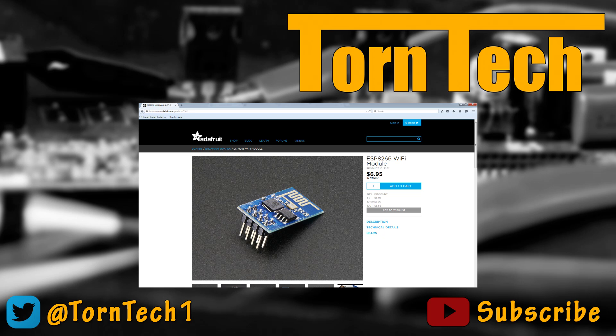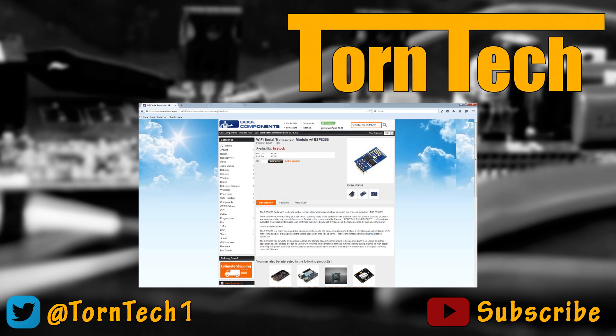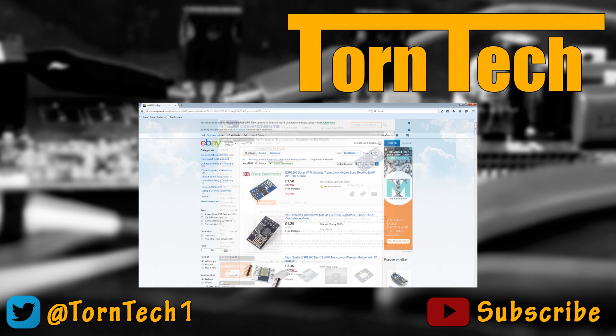In the next episode we'll be looking at setting up the NodeMCU, downloading and installing all the necessary tools required to write firmware on the device, and develop a quick and simple bit of firmware to test that everything is working. Thanks for watching and I hope you found it informative. As always, don't forget to subscribe to be kept up to date when I release more videos in this series. Until the next time, happy hacking and I'll catch you later.